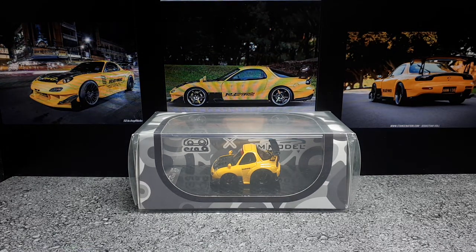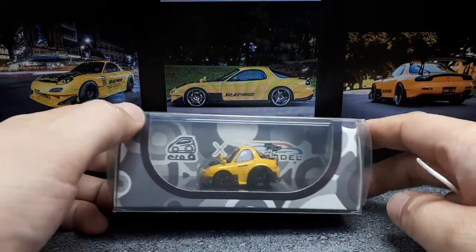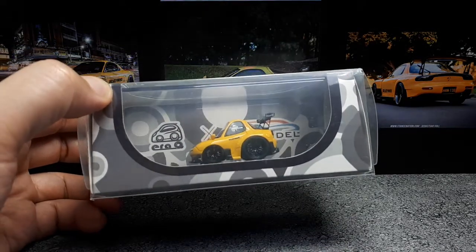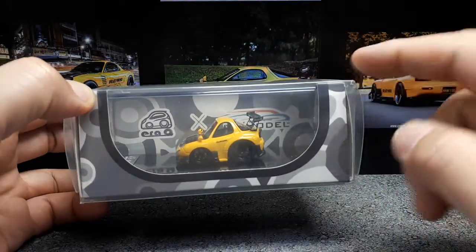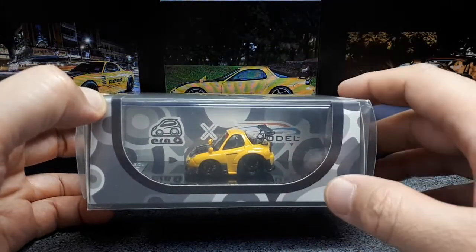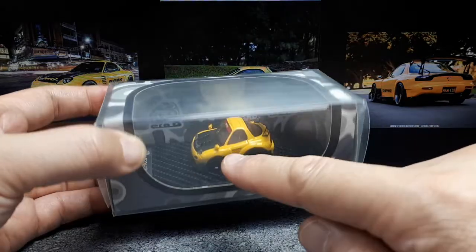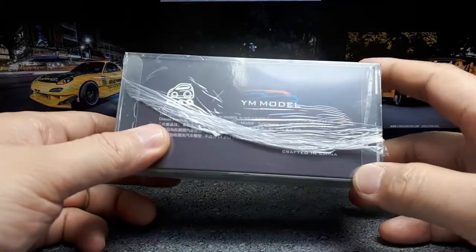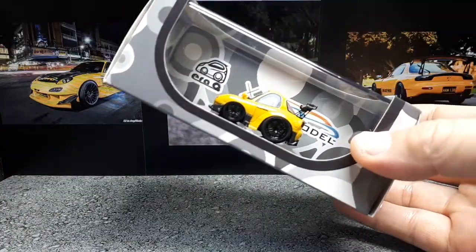Hello all you RX-7 lovers — in cartoon form, that is. Today we have a very high-end cartoon deformation of the RX-7 FD3S with an RE Amemiya body kit on it. This is made by YM Model and ERAQ. I'm not sure of the exact relationship, but I suspect YM Model makes this model while ERAQ is like a binding company that approaches many model companies to make cute versions of their real models — because YM Model actually has a realistic version of this RX-7.